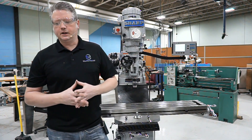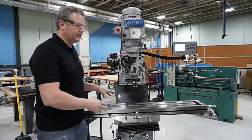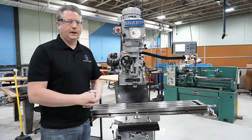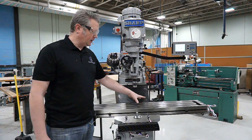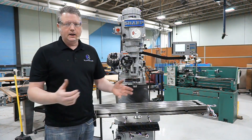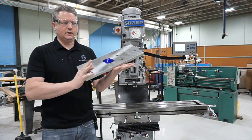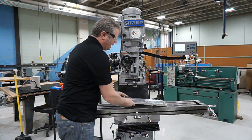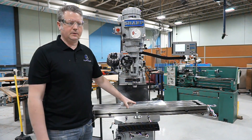Hey Mechatronics students, Andrew Dallin here, and in this video we're going to be talking about setting up some work holding on the mill. This time we're not using the vise. The vise has been taken off and our table's sitting right here — the bed of the mill — and we've got a larger item that needs some work done on it. So how do we go about securing our work to the mill and making sure that it's in good position?